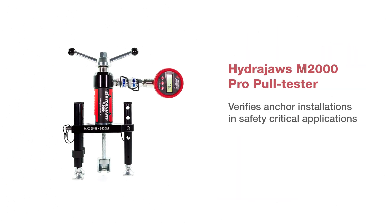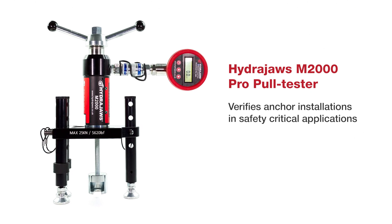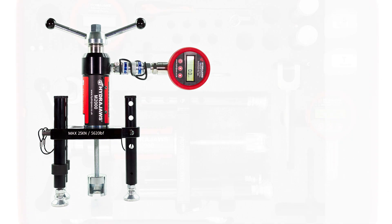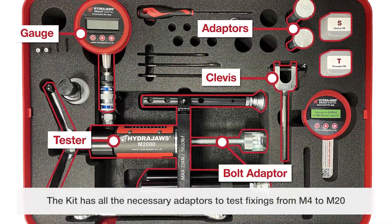The HydraJaws M2000 Pro Pull Tester verifies anchor installations in safety critical applications. The kit has all the necessary adapters to test fixings from M4 to M20.